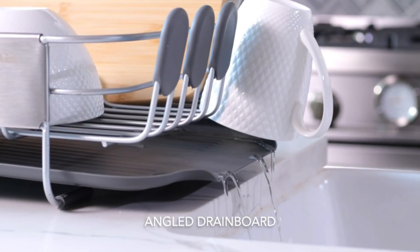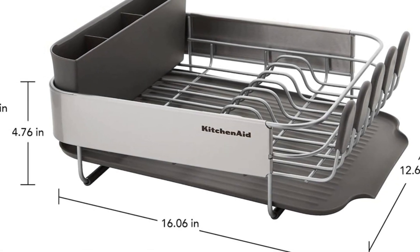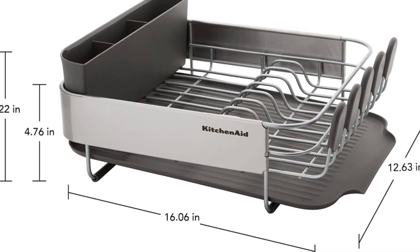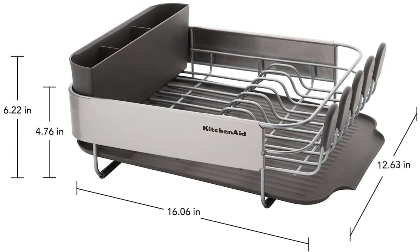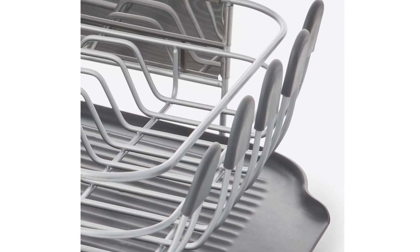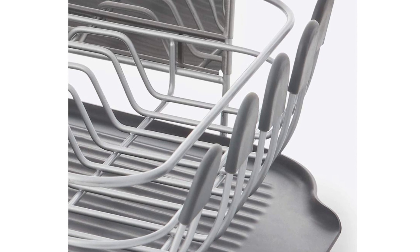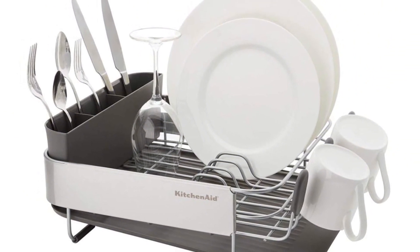Another practical feature is the removable drain board, which sits at an angle and aids in draining water straight into the sink. The draining technology isn't perfect — some water pooled on the edges of the tray — but you can quickly remove and clean the drain board between uses. Even though the tray retained some water, it shielded the kitchen counter from drips. Measuring 7 x 20 x 14.96 inches, it's also available in a more compact size at 5.54 x 15.87 x 12.63 inches.